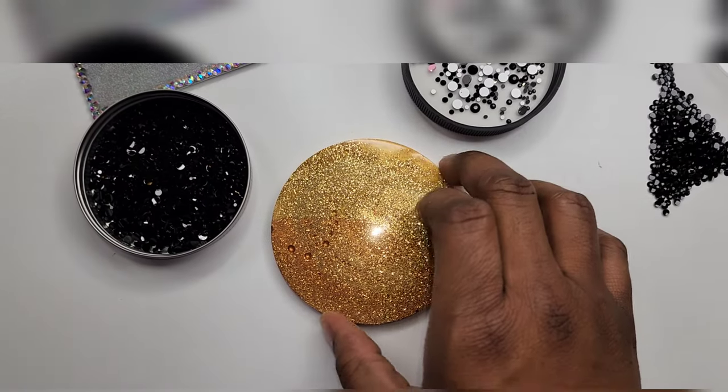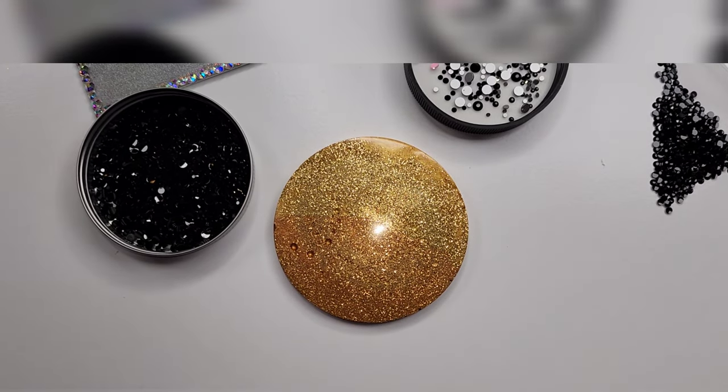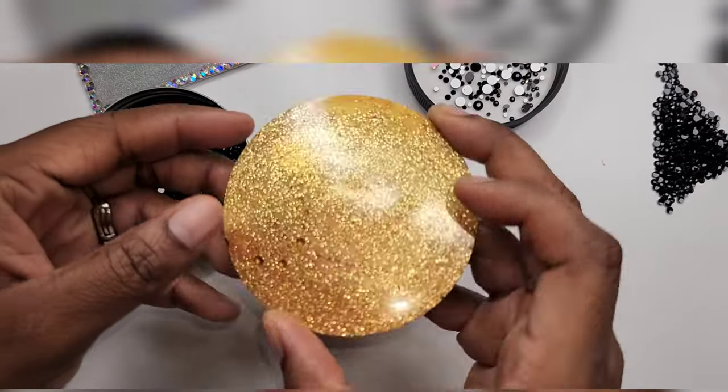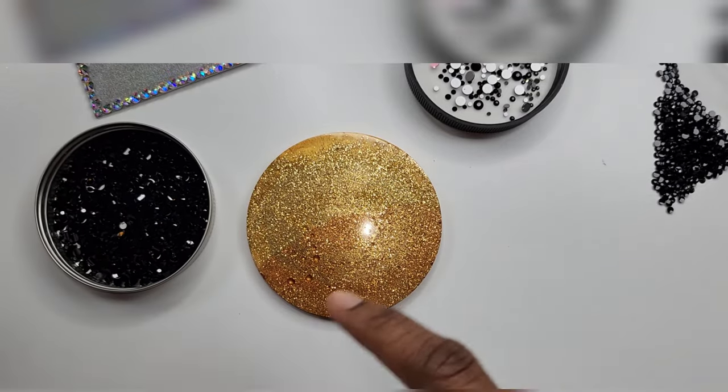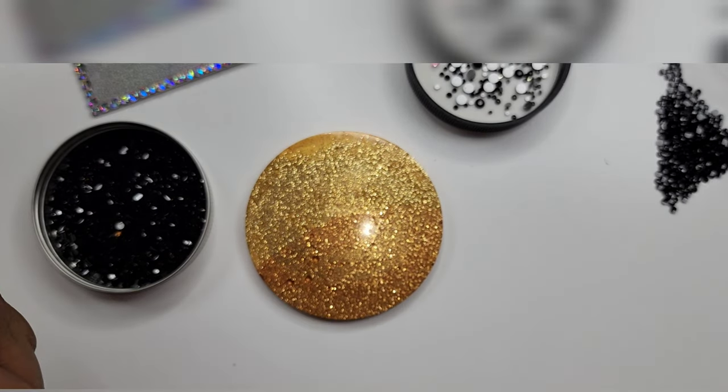Hey y'all, if you're new welcome to my channel, if you're not new welcome back. I know it's been a while but today I come bringing you some good stuff for all my beginner blingers out there that don't know where to start. This video is for you — today I'm going to be showing you three different types of methods to bling for my beginners.